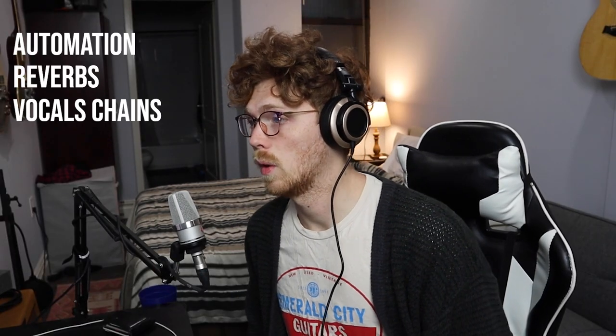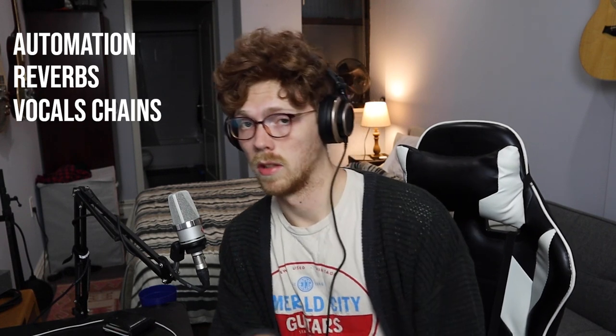Today we're going to be discussing a few things. We're going to go over automation and reverbs first, which I know doesn't sound like the most glamorous thing, but I promise it's definitely the most important thing in this lesson. I specifically want to talk about how these techniques can translate to an emotional response in your listening. We get caught up in all the technical details — getting the curves right, the right ratios, the right reverb decays — and we forget that we're trying to provoke an emotional response. After that, we'll go over a typical vocal chain with EQ, compression, and all the other modulation.